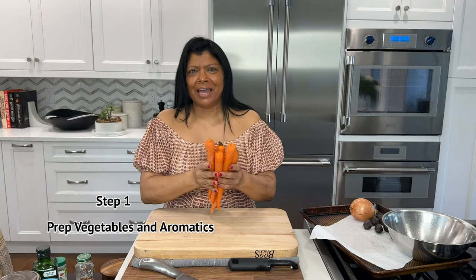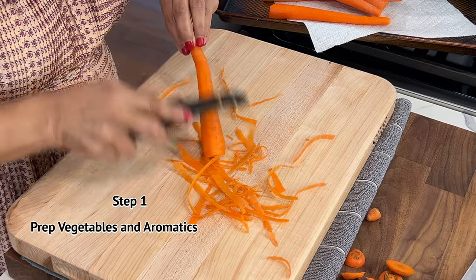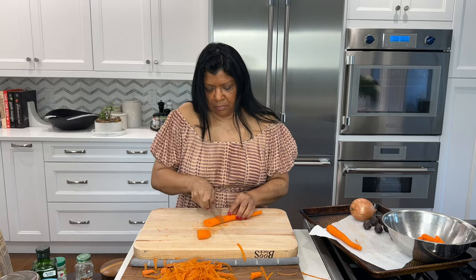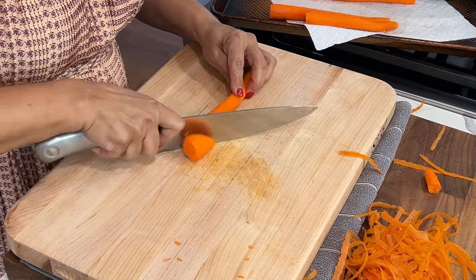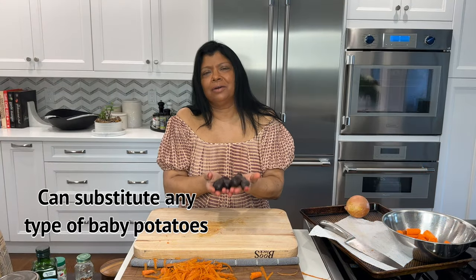I always have carrots in the fridge, so I'm using some organic carrots. Despite using organic carrots, I still like to peel them — many people don't, and that's fine. Cut the carrots any way you like; I'm going for a rustic look. To prevent the carrots from overcooking, you do want to cut them into two to three inch pieces.